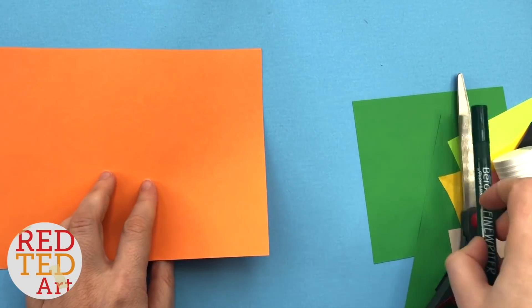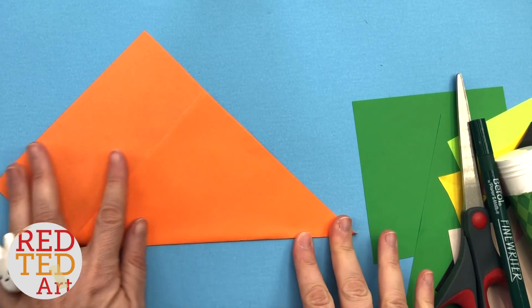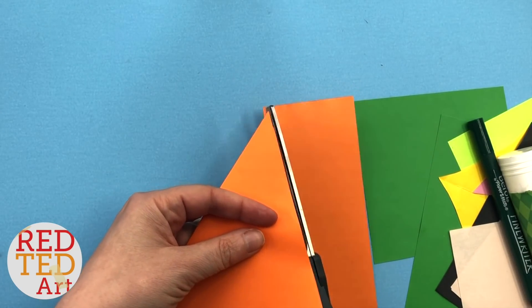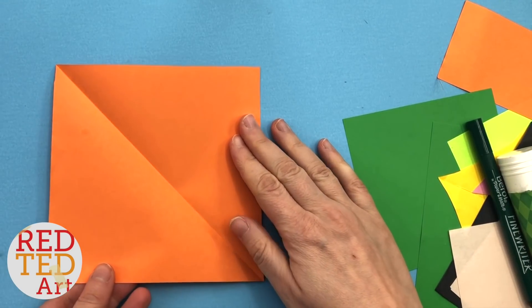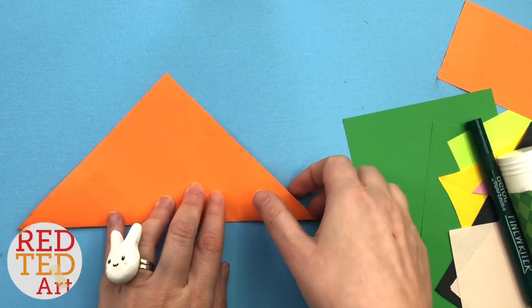First we begin by making our basic corner bookmark. Fold one corner up to create this triangle. Keep this as we'll use it for the detail later. You've got your basic square piece of paper about 15 by 15 and your first fold — now bring this corner up here.